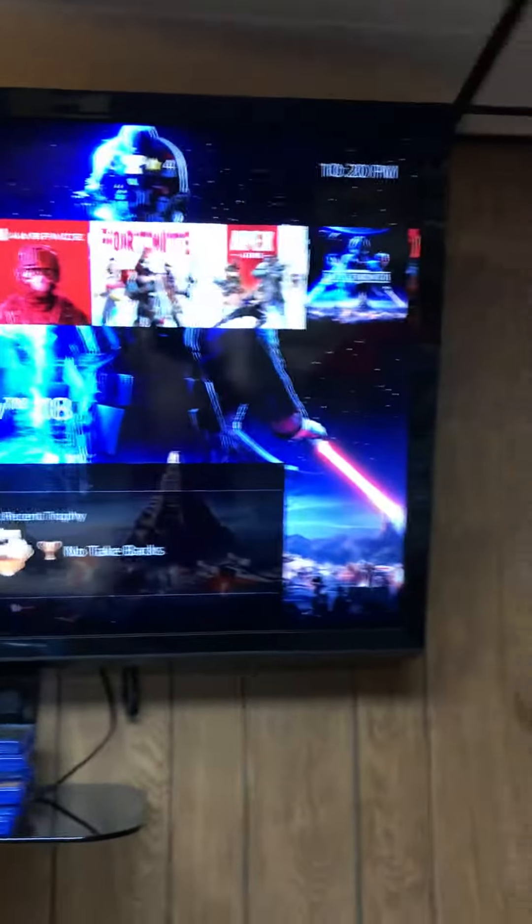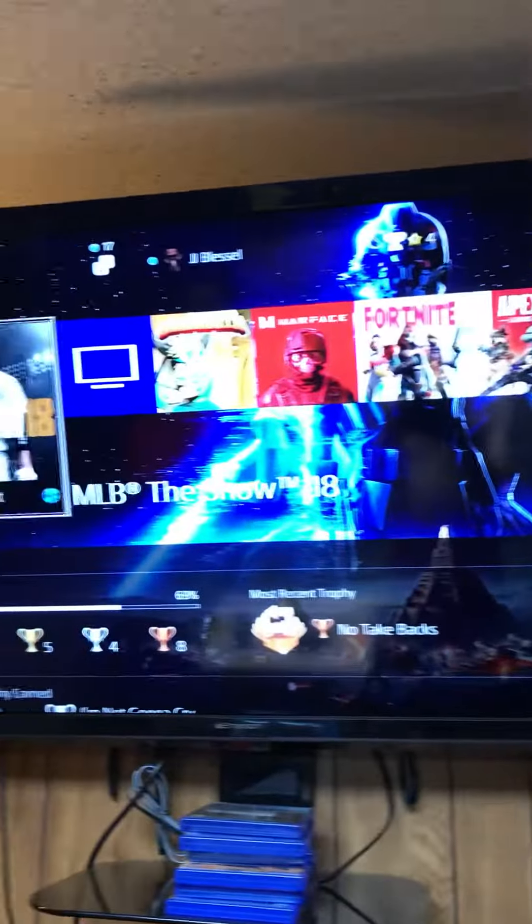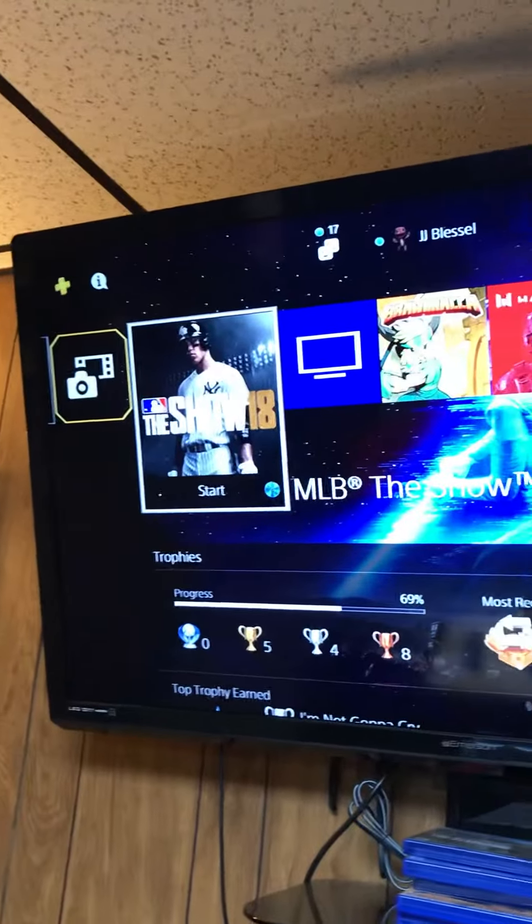Here's my TV for the PS4. As you can see, it's pretty cool and I have a bunch of games for it.